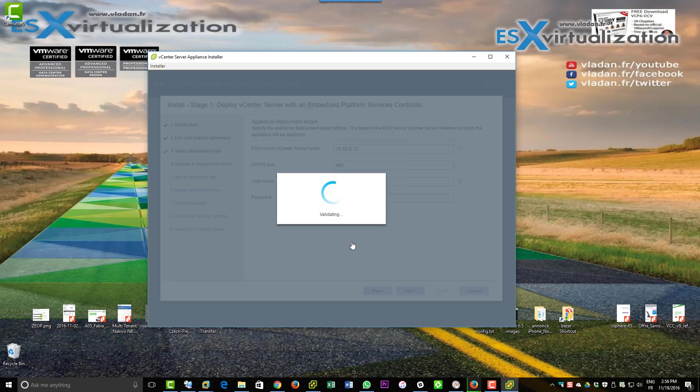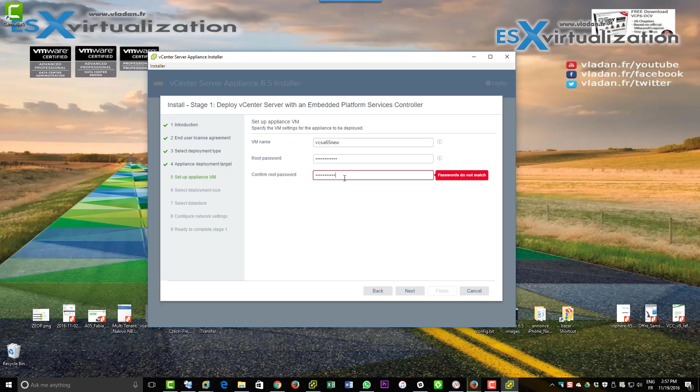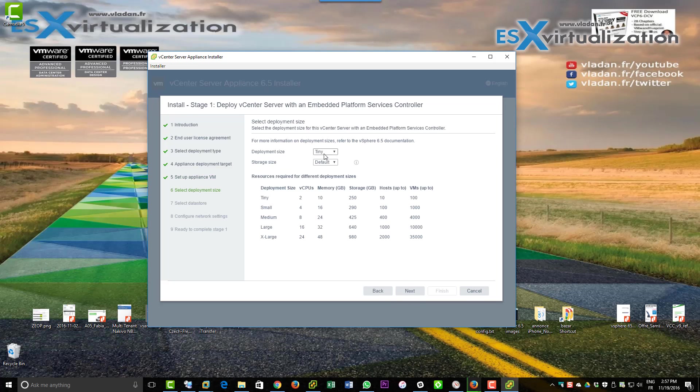You need to provide the IP address, a name for your VM, and then choose the root password. The assistant is quite clever — it can correct your mistyped password.